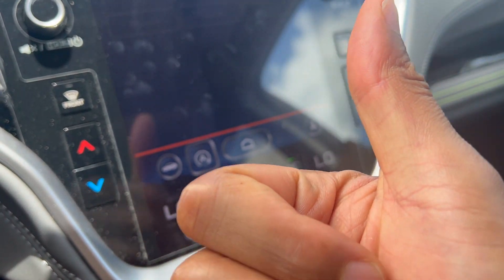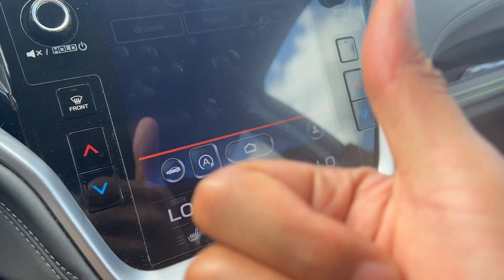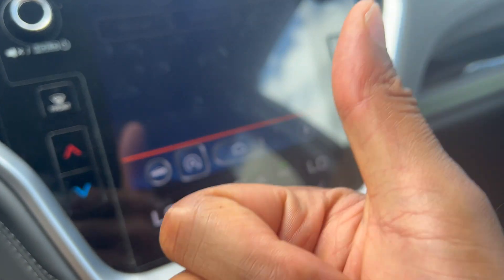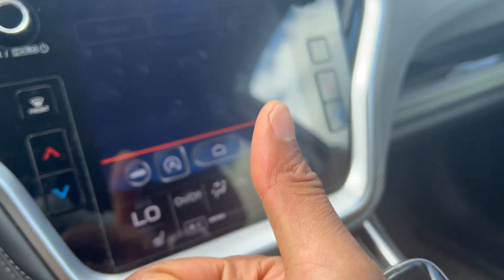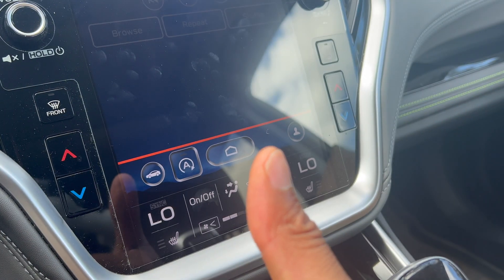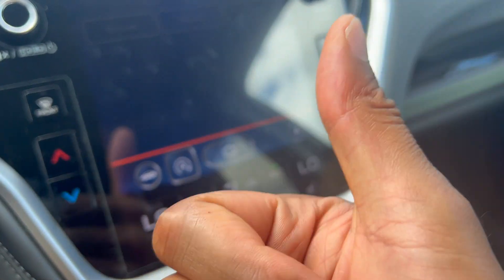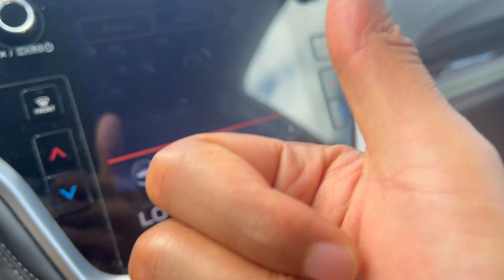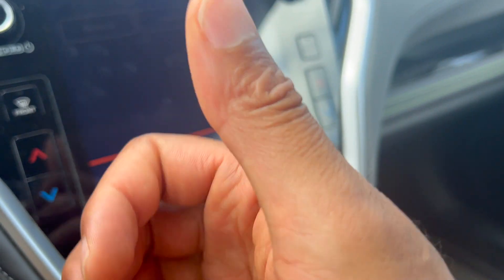All right, today I have a Subaru Outback and I'm going to show you how to operate the air conditioner and the heater on this Subaru Outback. As well as the air conditioner and heater, I'm also going to show you how to turn on and off the heated seats on this vehicle. But before we get started, could you give me a thumbs up as well as subscribe to my video — I'll appreciate it tremendously.